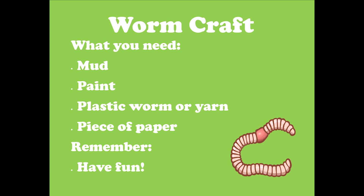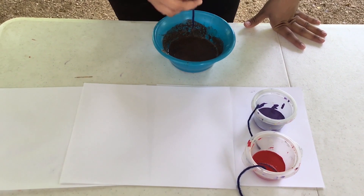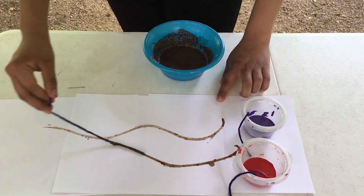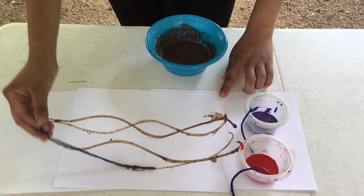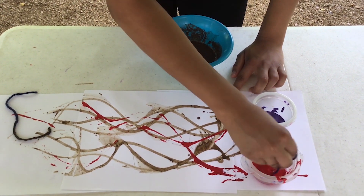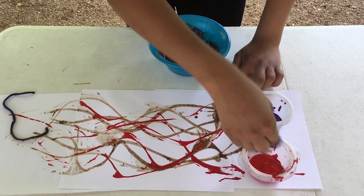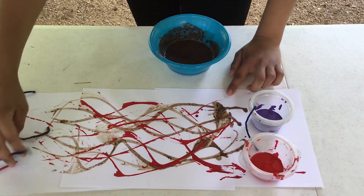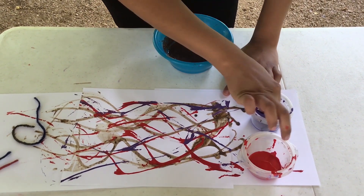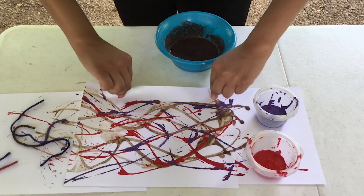Now that we are done observing our worms, let's make an earthworm craft. First, we are going to need some mud, paint, and a plastic worm or piece of yarn. Dip your plastic worm or piece of yarn into your mud and paint, then drag it along a piece of paper. See how it leaves wiggly lines on the paper? That represents the tunnels that worms leave underground. Have fun making your own worm art.